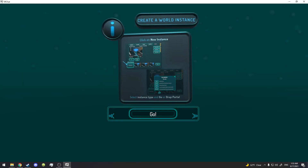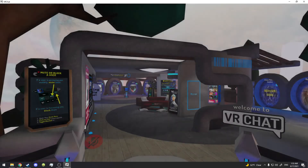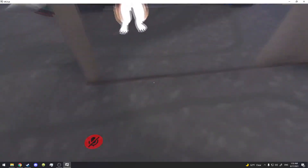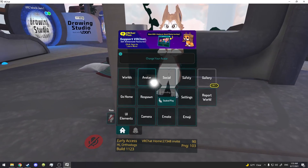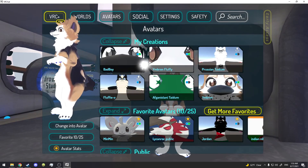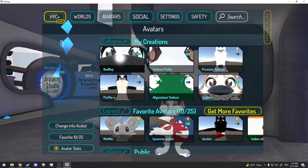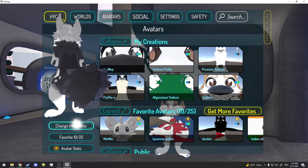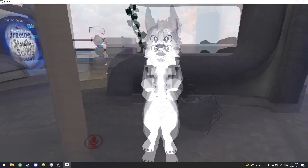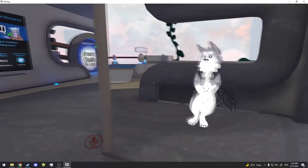Okay let's go into a world and see. It put me in the basic home world. I'm going to go to Avatars right here, click the new one — super amazing. Look at that, you see it? It works and it's Quest compatible. Isn't that awesome?